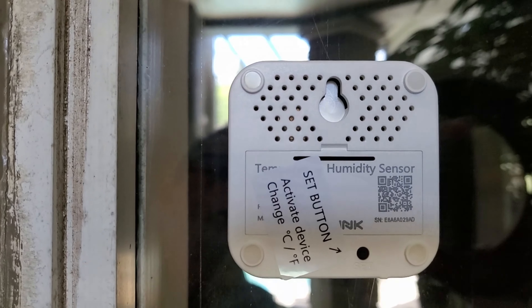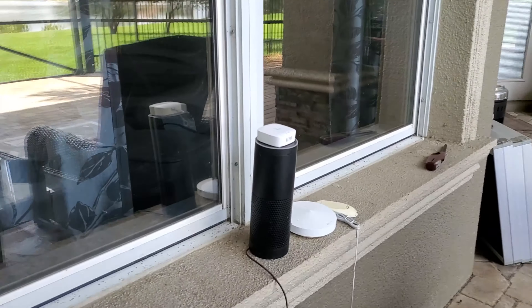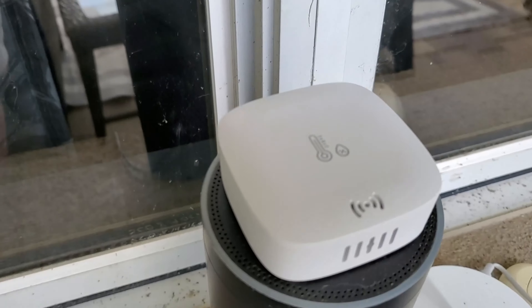This is the weatherproof model. Now it does have some holes in it where it takes temperature readings, so I wouldn't mount it directly in the rain. Maybe we can ask Yolink if it is truly waterproof or weatherproof, but I would put it underneath an awning. I've got mine outside laid out by my back porch patio area near my Alexa device, and that's what I use to feed me readings from this. Or I can check the Yolink app.